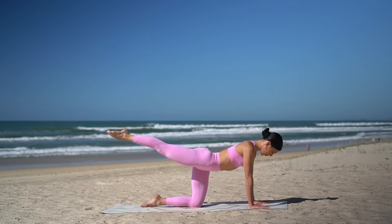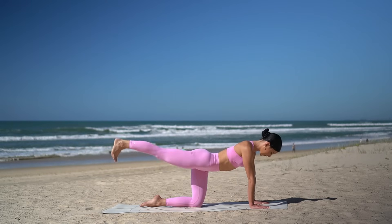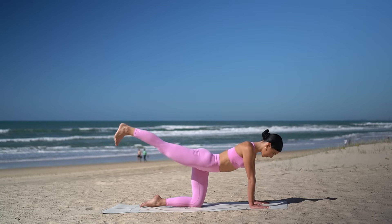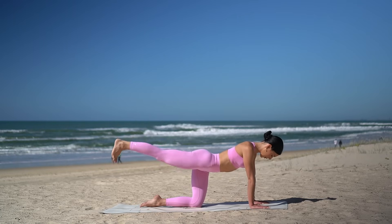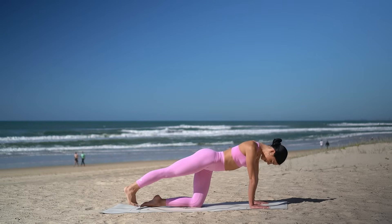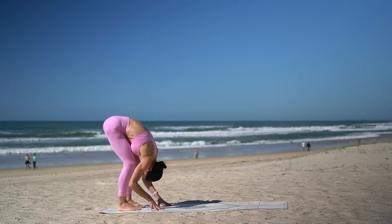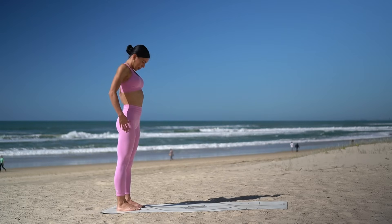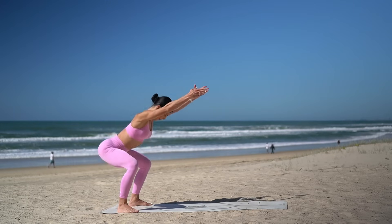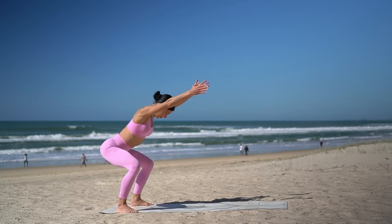Now hold your arms straight, lift. Flex your foot and take 10 pulses up and up. Just eight more, seven, six, five, four, three, two, and one. Let's step back straight away into a plank. Walk your hands back towards your feet and roll up to standing. Step your feet out, mat distance apart with your toes turned out. And let's inhale, squat down. Exhale, press up. Six more.